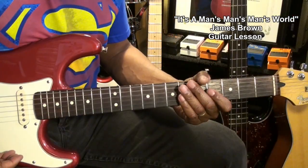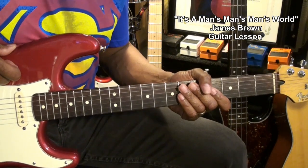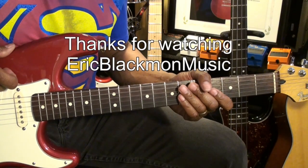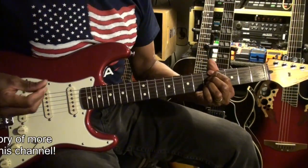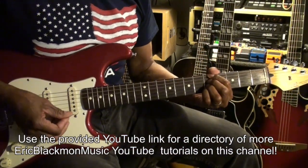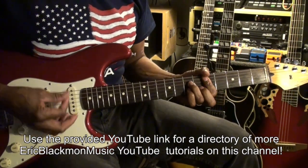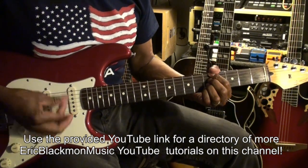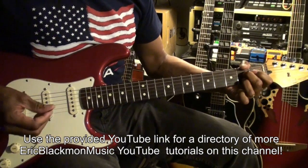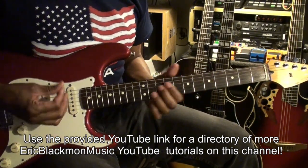And believe it or not, that's all I use to play It's a Man's World by James Brown on guitar. Thanks for stopping by and have a great day. Bye.